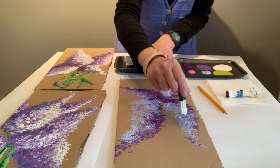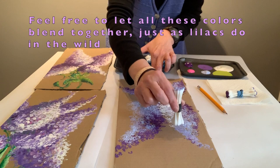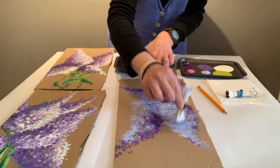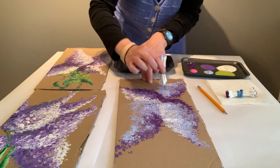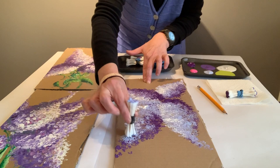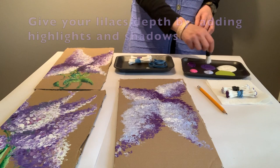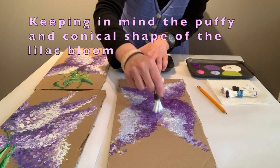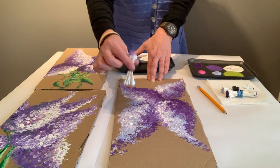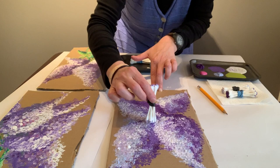Let's try a little bit of white and see what happens. We're going to add a little more white in here and a little more definition.